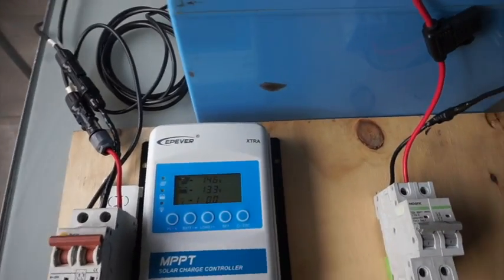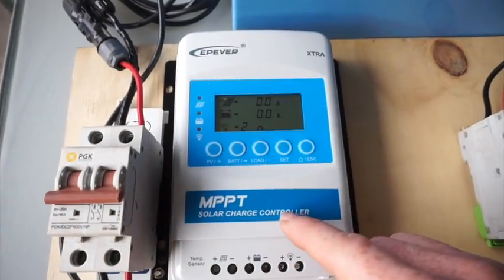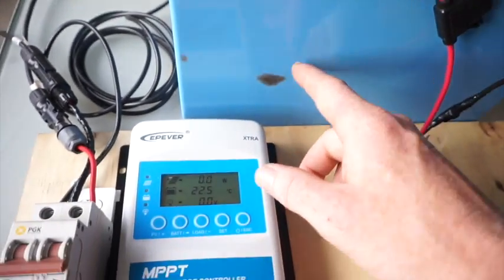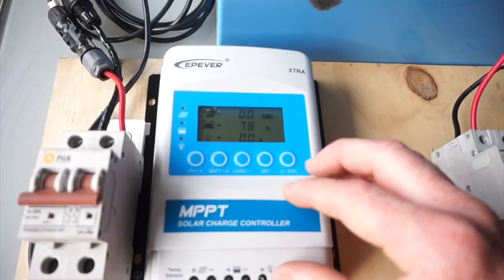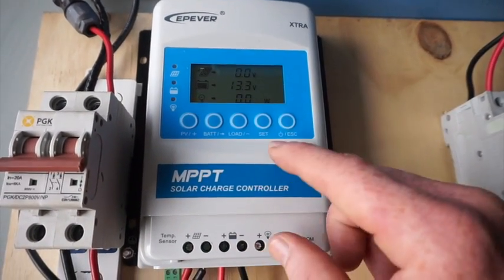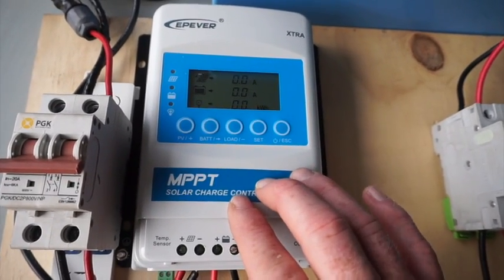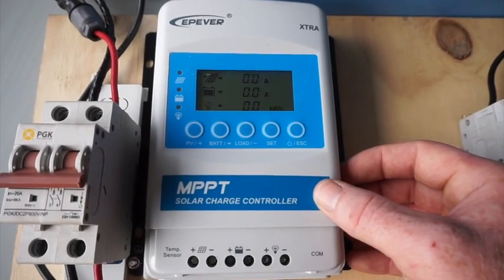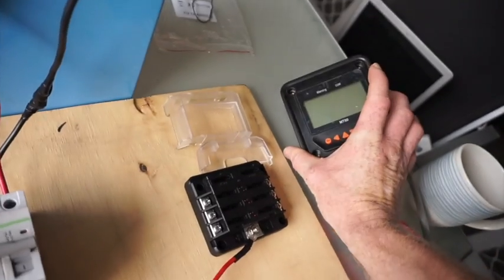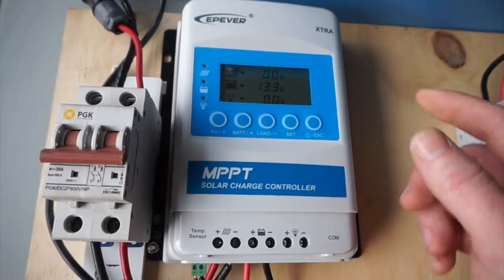One step backwards — once you've turned it on, you need to set the parameter for the type of battery. This is a LiFePO4. There are four charging parameters set into a controller: flooded, sealed, gel, and a user profile. The user profile is the one you would use for a LiFePO4. Using an external MT50, you set the parameters that you would need for a LiFePO4.